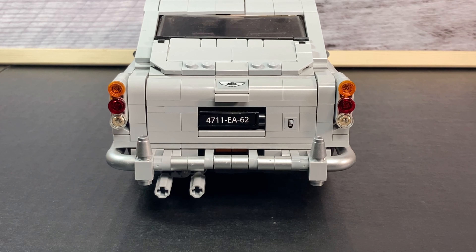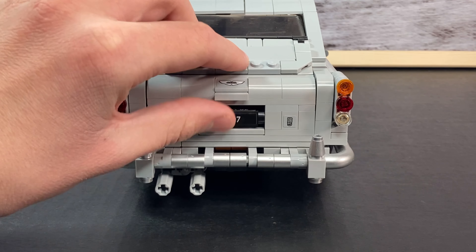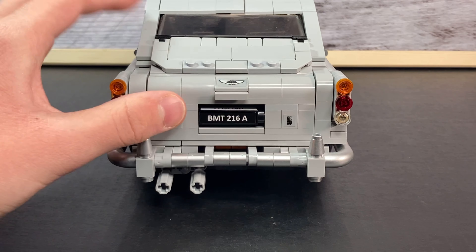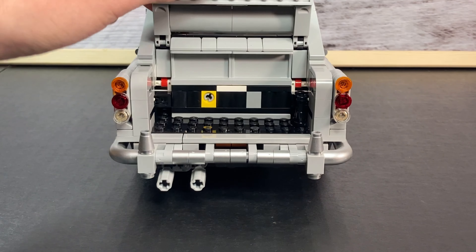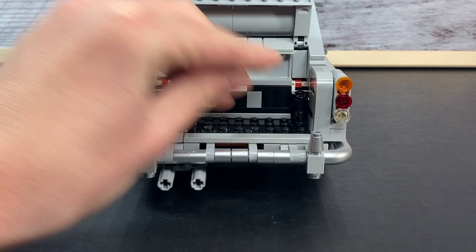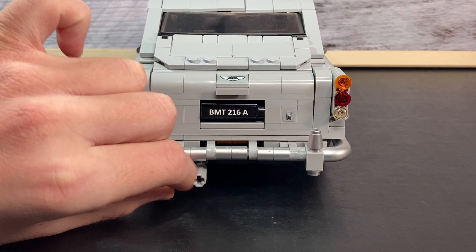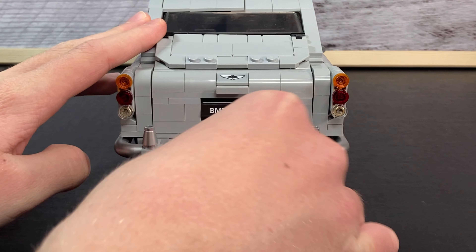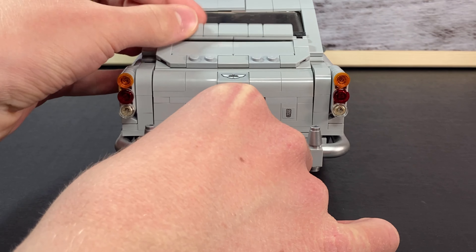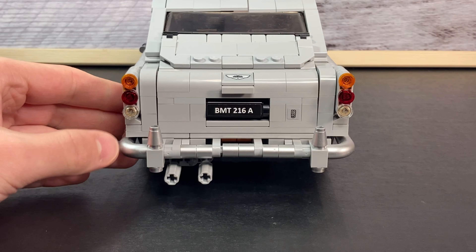In the back, you can see we've got another revolving license plate, which just turns around. It has the same exact license plate and is the same design as the last one. But up here, we've got another one of those Aston Martin stickers, and the trunk can actually open up. In these exhaust pipes in the back, you can actually twist one of them, and a bulletproof shield goes up, which I think is really cool. Sometimes it does get stuck, but it's really fun and great for your car chases.